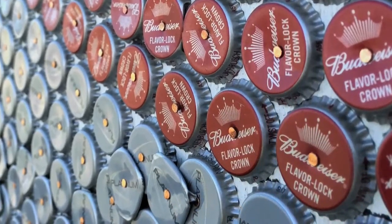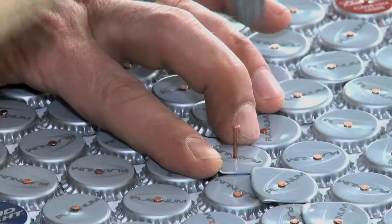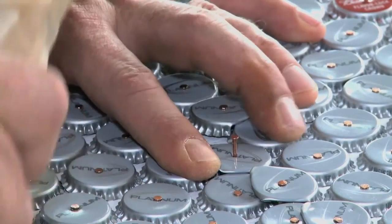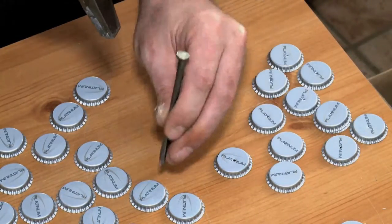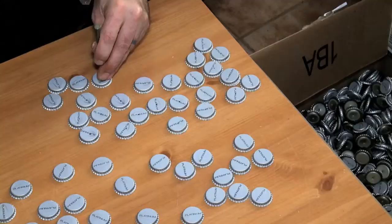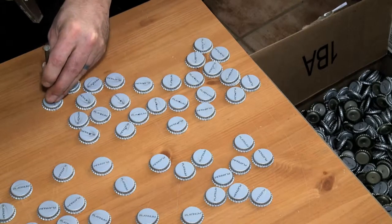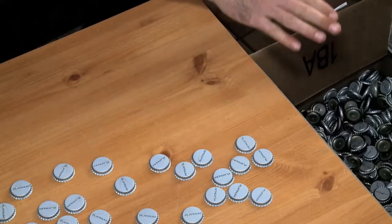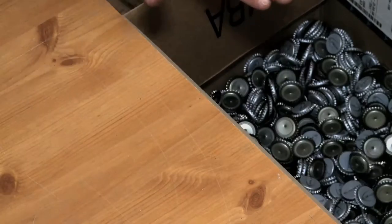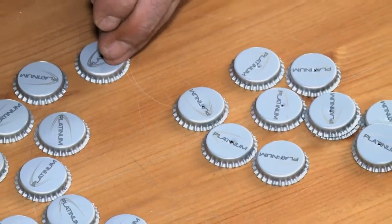The nails used to attach the caps to the plywood are just three-quarter inch weather stripping nails — they're very thin and they won't go through the cap. So not only is every cap nailed individually, but first every single cap has to have a hole punched in it with a bigger nail and a hammer. My conservative estimate is that I swung a tack hammer somewhere between 300,000 and 400,000 times just to make this one piece.